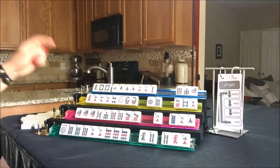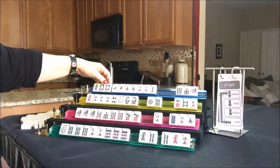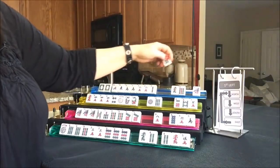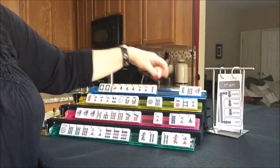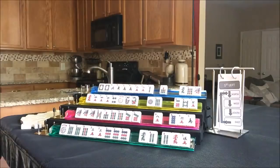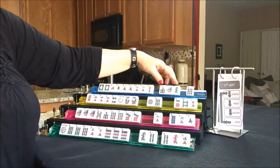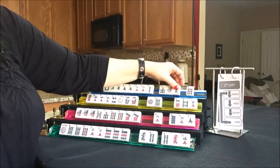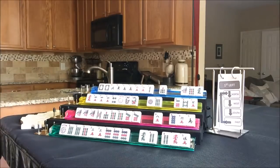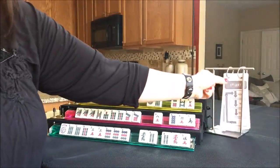Let's pass those three - that is really risky though. I think we could maybe make it a little better by passing that. I don't think I would pass that - those would be great tiles for the big year hand, so I think I would pass that. Okay, so that was first left - now we're going to go to second left.